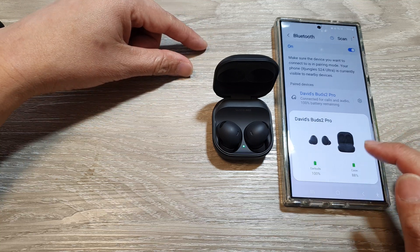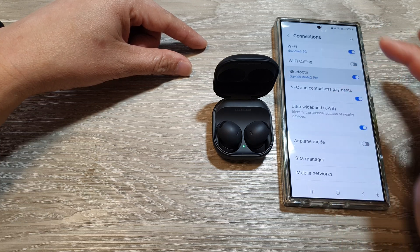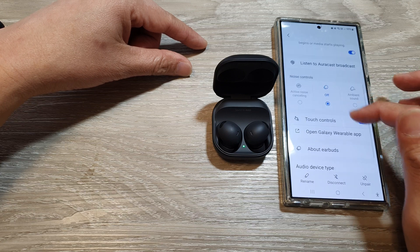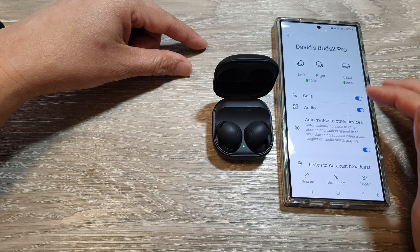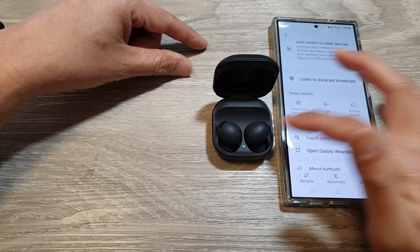It's now ready for you to use. I can go back into my Connections, then Bluetooth, and go into my settings. Here it is connected and I can use my device again. I've got touch control, call and audio, switch to audio device, and other things that you can set for your Galaxy Buds.